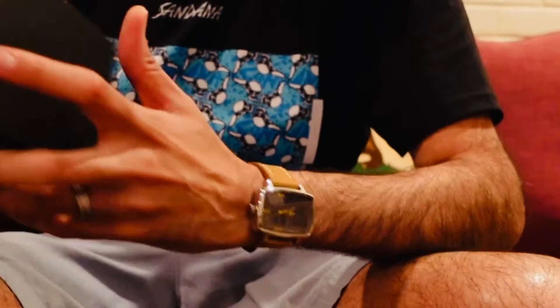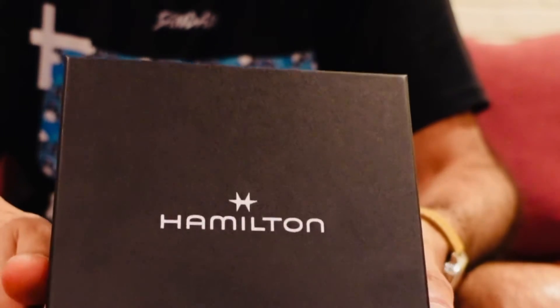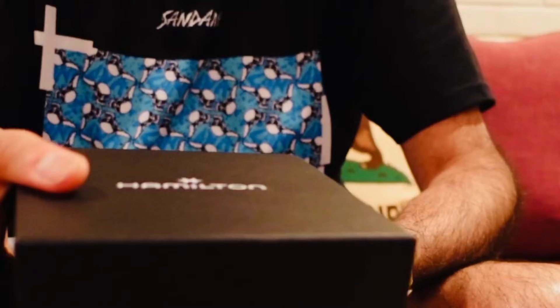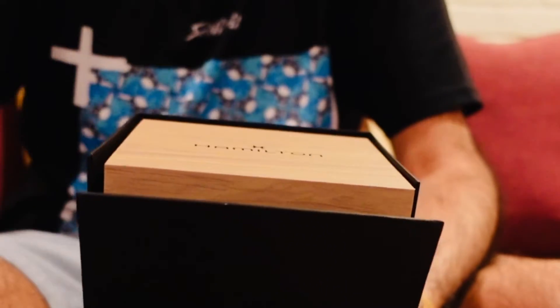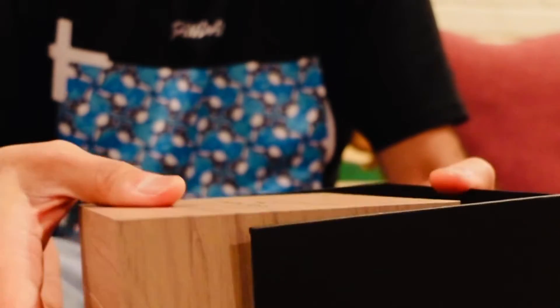Let's see what's in this box — it's from Hamilton. Unboxing from Hamilton, and I bought this watch from an authorized dealer. I love Hamilton. You know, it's a classic American brand, or at least it was before it was bought up by the Swatch Group.